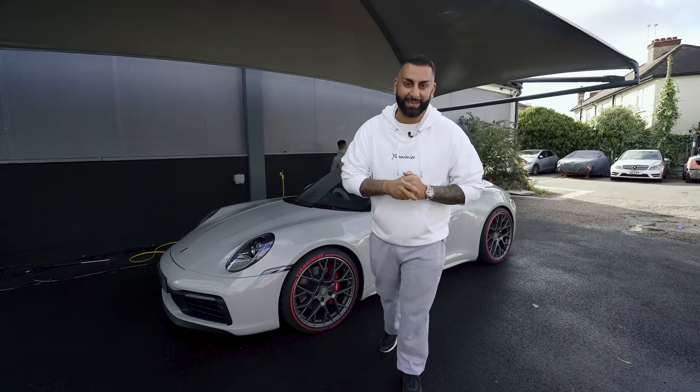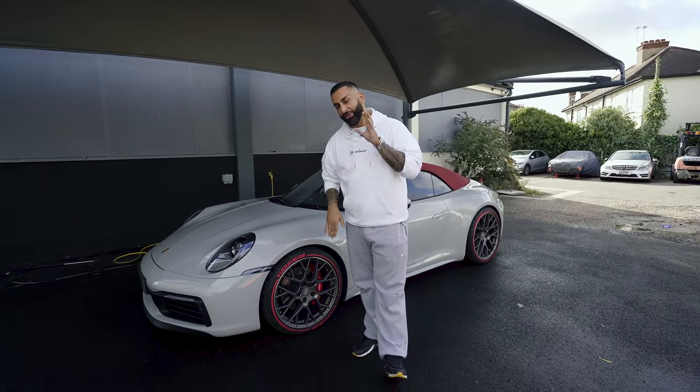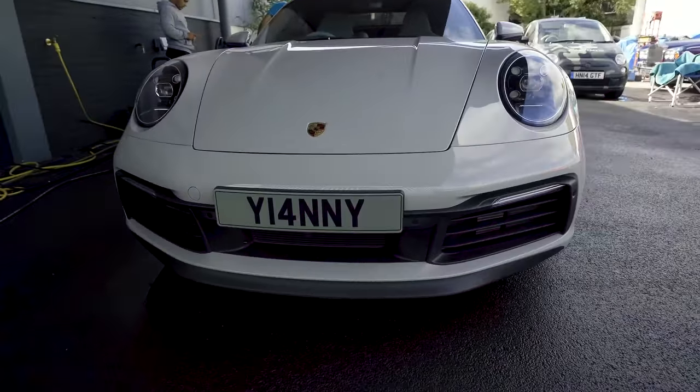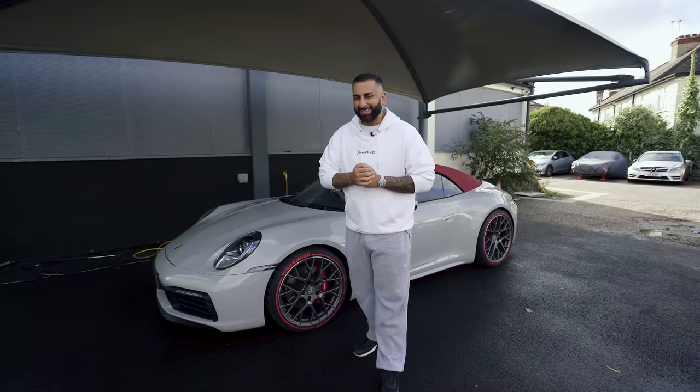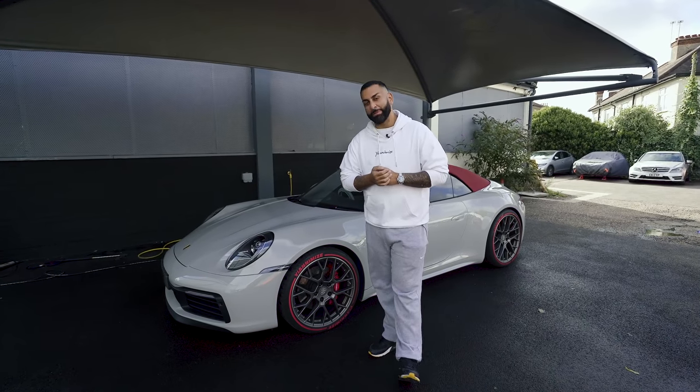Hi guys, it's Shane from Yanomize and today we're going to do something a little bit different to my Porsche. You guys know that I bought this car, I love the colour and that is why I haven't wrapped it. However, it does need something — it needs to be PPF'd.